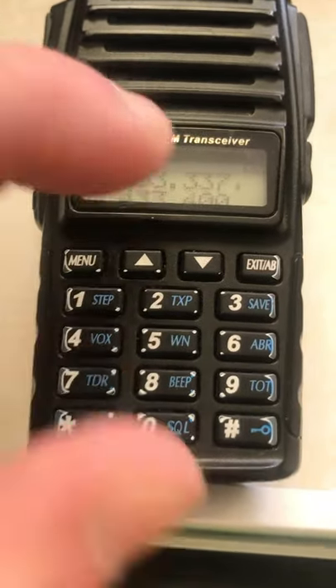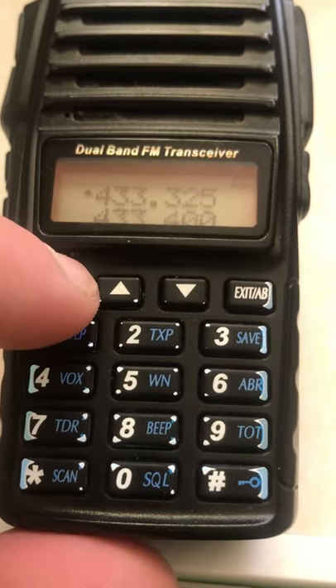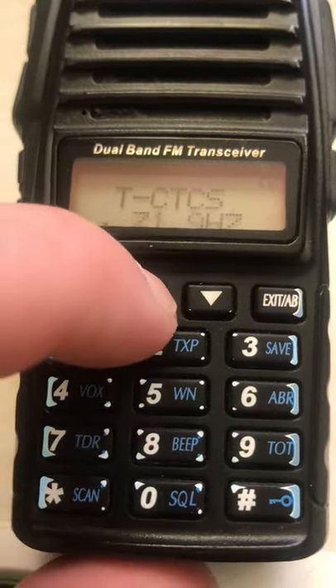Program a Baofeng in under one minute. First, set your receive frequency — menu minus 4, that's 433.325, meaning channel number 13. Then set the CTCSS — menu minus 82.5.